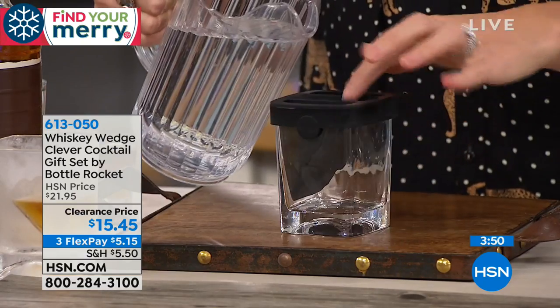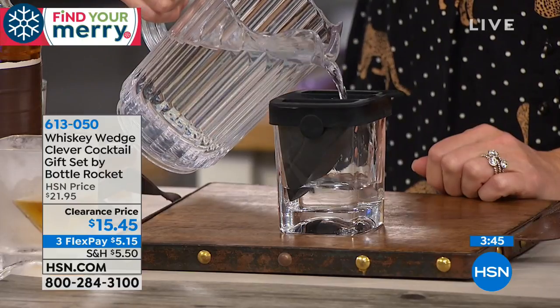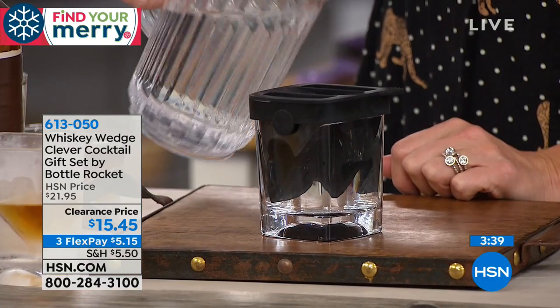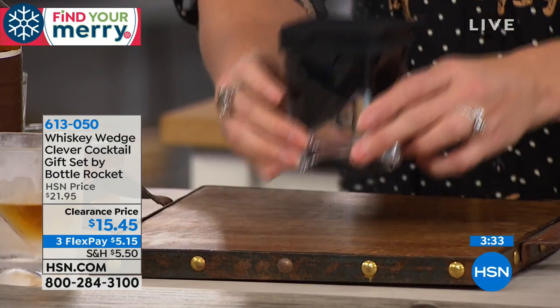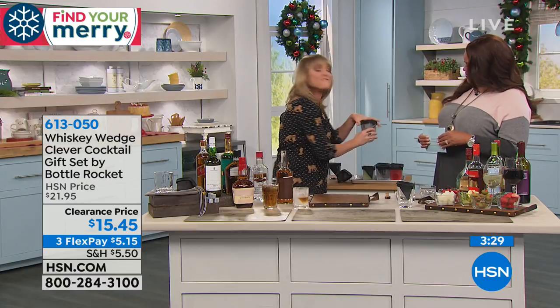You just pour it and you can see there's like a little ramp. Pour it into your glass all the way up to the top, then freeze it. Takes about four hours. Then when you go to grab it, this is when the fun begins.